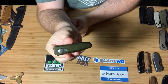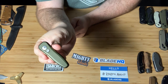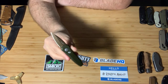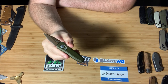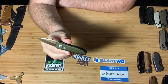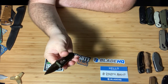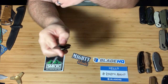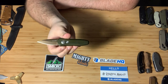Next, another Blade HQ exclusive — this is the Kershaw Launch 4 in Desert Warrior. They've got that copper coating with OD green on the aluminum scales. Really cool knife. It hits super hard. Really cool knife.